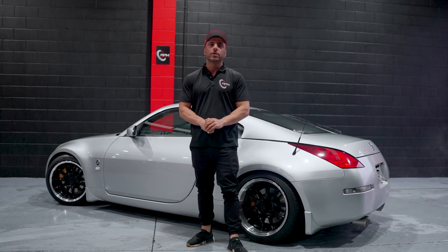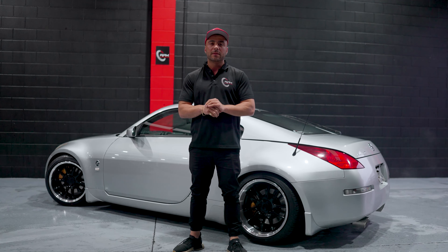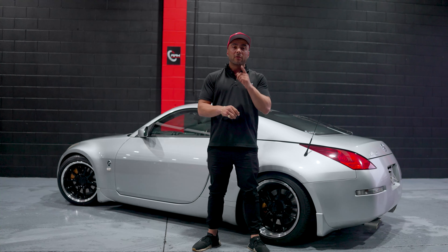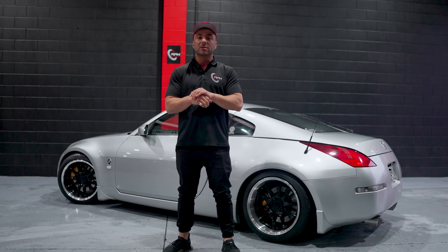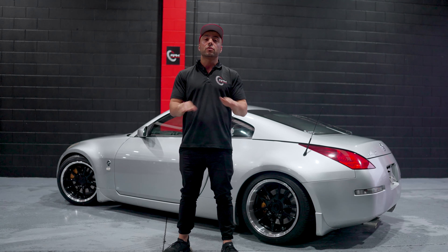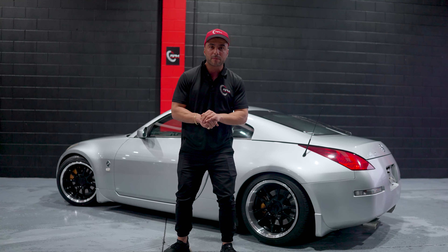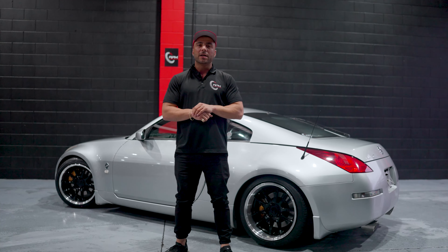Thanks everybody, I hope you guys enjoyed that — just a little insight into what we do here at RPM behind the scenes. Obviously it's a car that came from Japan and we've managed to get it fully complied and ready to go. Most importantly, do not forget to follow all of our social media channels. Everyone who subscribes to our YouTube channel goes into the draw to win $1,000 once we hit 1,000 subscribers. And anyone who is subscribed gets $500 off any car from us at any point — today, tomorrow, or 10 years from now. Thank you very much, you guys take care.